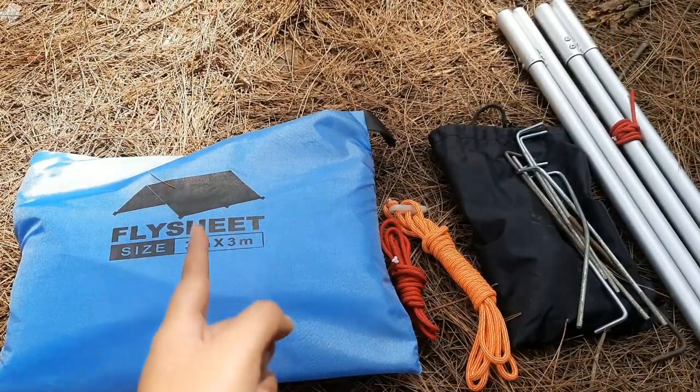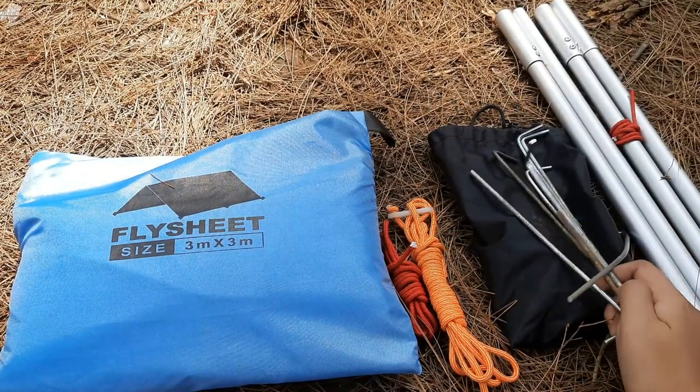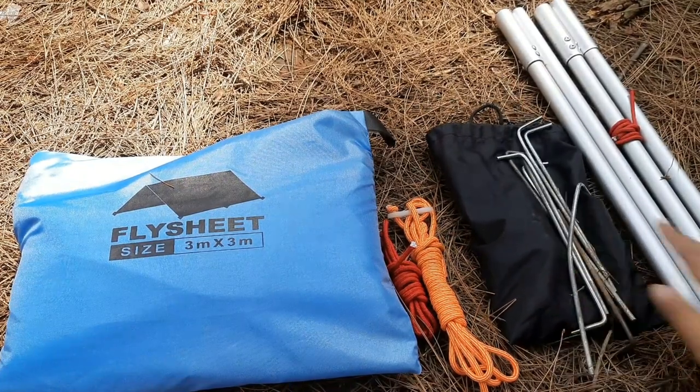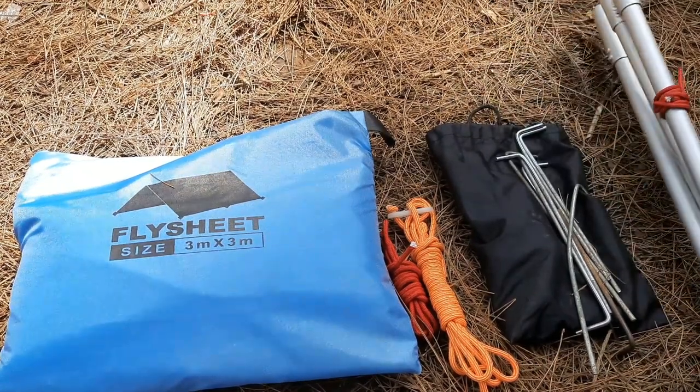Dipersiapin, yaitu ada flysheet-nya sendiri. Kemudian ada tali. Ada pasak, kurang lebih kita gunakan 8 buah pasak. Juga ada flysheet pole atau tiang flysheet.